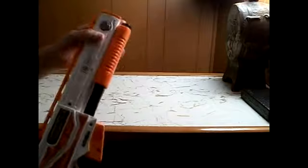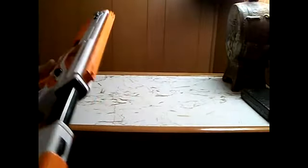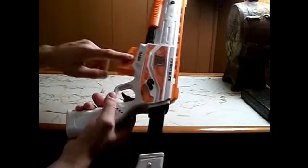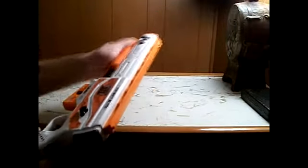You got buttons on the other side and also the joystick. You got the PlayStation button right here on the cartridge. Start and select button. You also got the trigger and the reloading thing here.